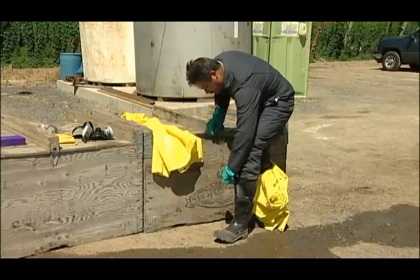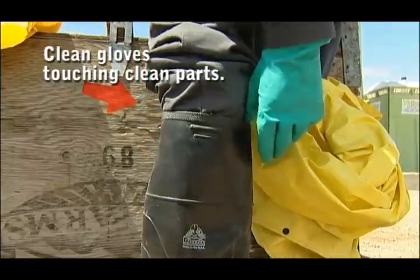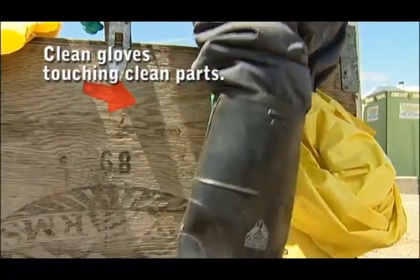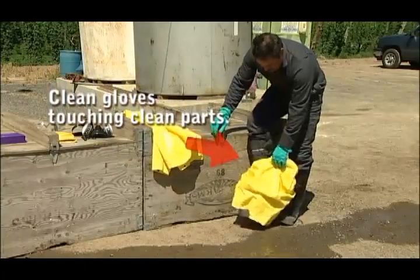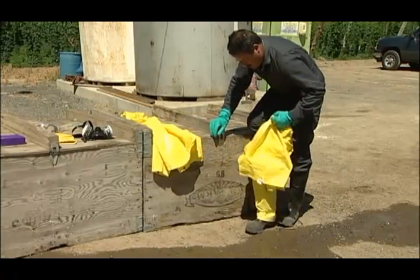Then put your foot back into the boot. As a special note, put your everyday pant leg back into the boot. It's highly recommended to wear rubber boots while washing PPE to prevent work shoes from contacting contaminated water.